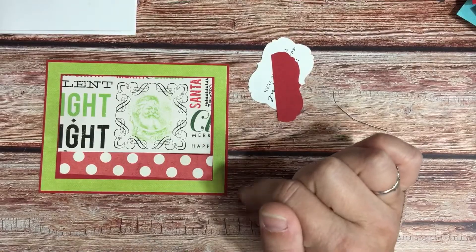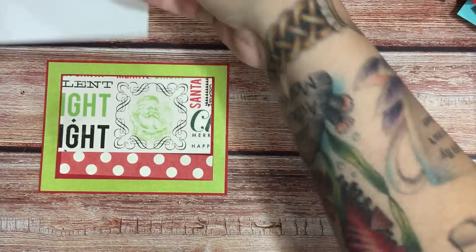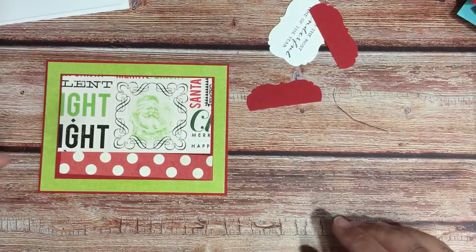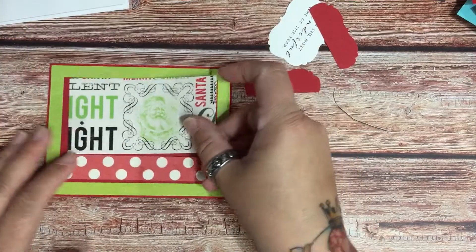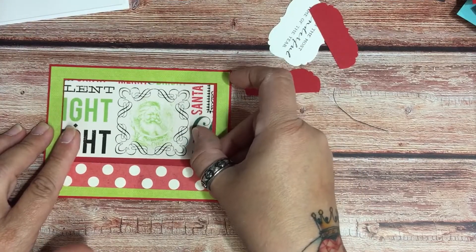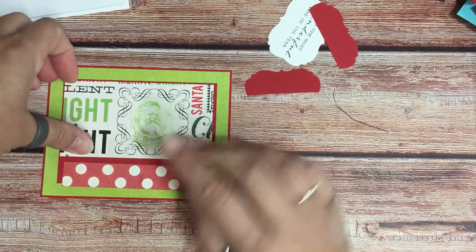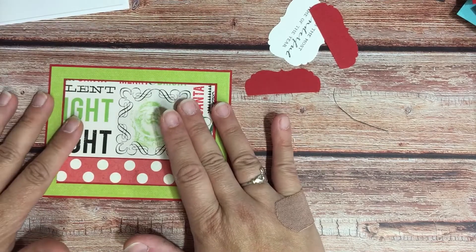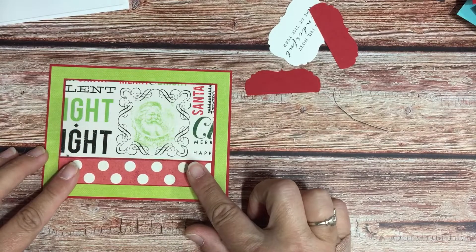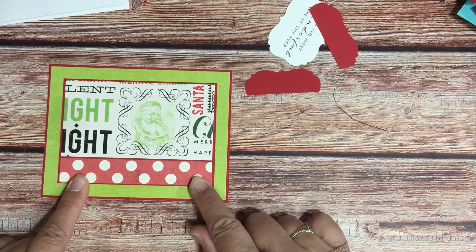I'm gonna be honest with y'all, most of this came out of my scrap bin, so this is a great way to use up scraps. The larger portion is gonna be four and three eighths by two and three eighths, and you just kind of want to lay them out so that you can see where they need to go and get them straight. My little strip at the bottom is going to be four and three eighths by three quarters of an inch.